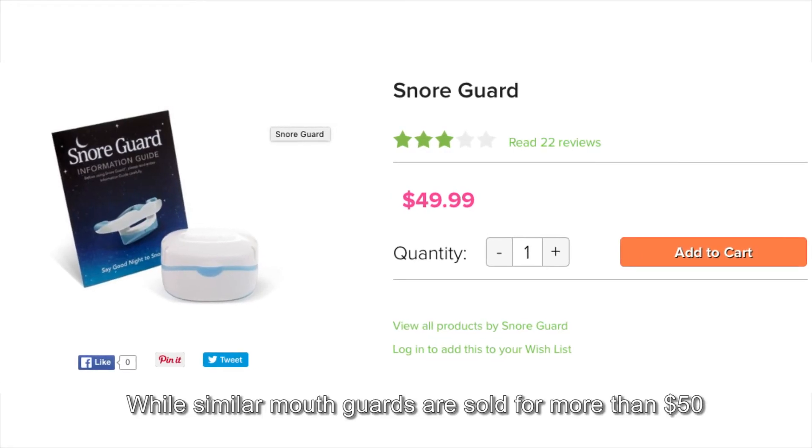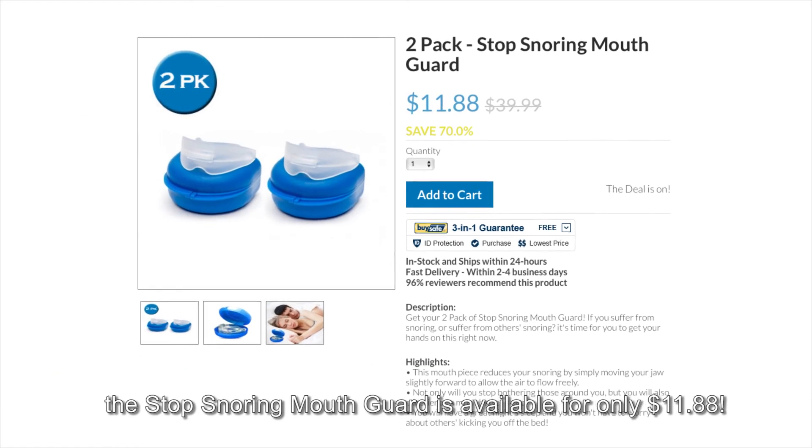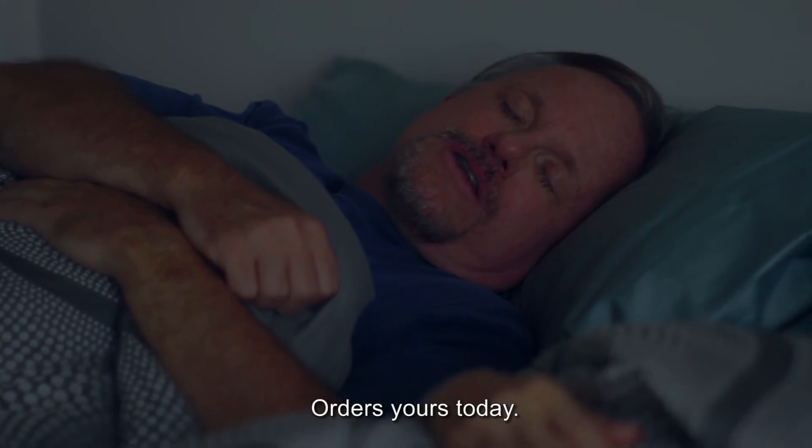While similar mouth guards are sold for more than $50, the Stop Snoring Mouth Guard is available for only $11.88. Order yours today.